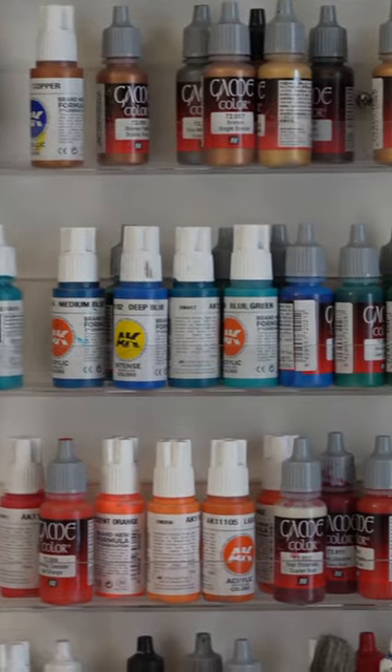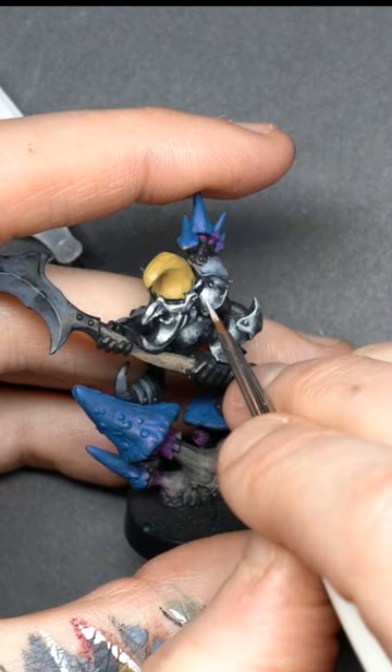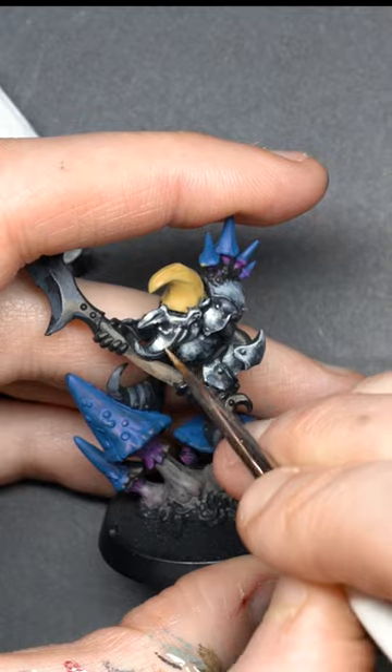Choose a simple palette. Pick one, two, max three colors, and fill the rest with more neutral colors, always trying to incorporate each color in every part of the model. That's the main secret of creating a cohesive color scheme.